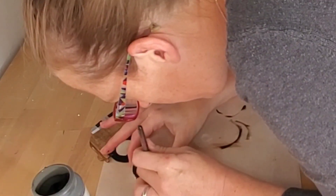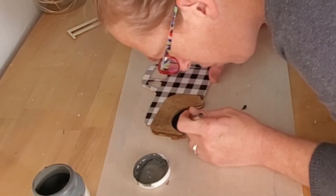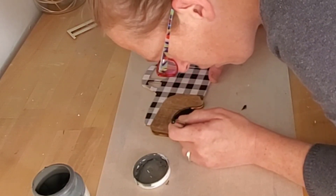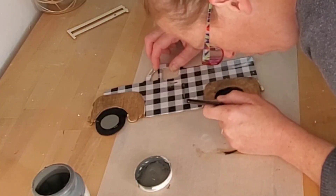For the rims, I used Waverly chalk paint in the color Elephant and just took my sweet time so I didn't run the brush over the edge. I did in one tiny spot, but when I went back in with the Sharpie, I covered it right up.